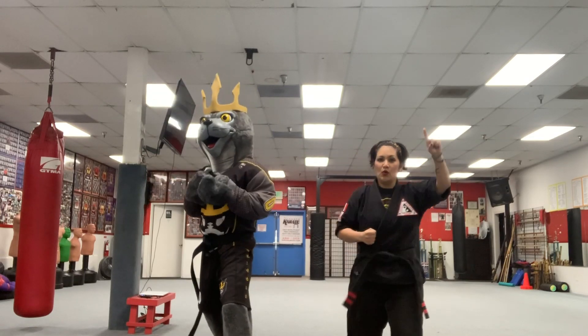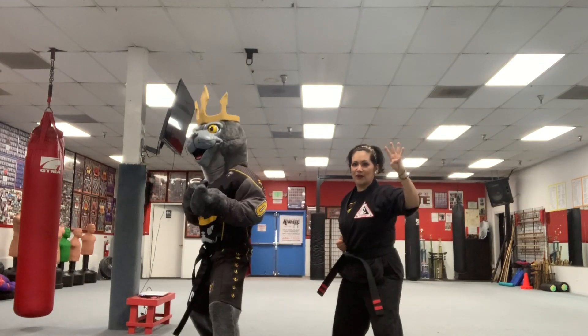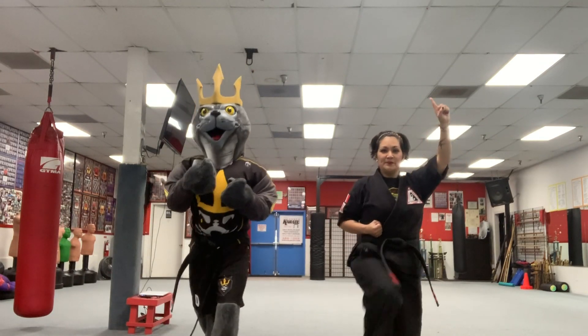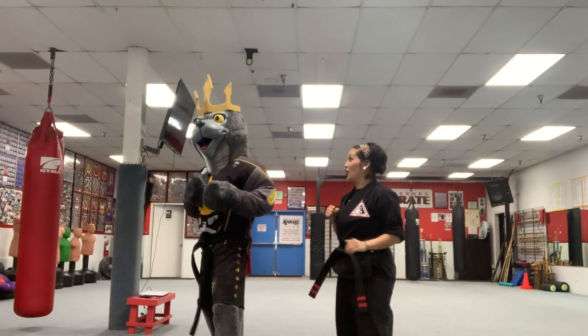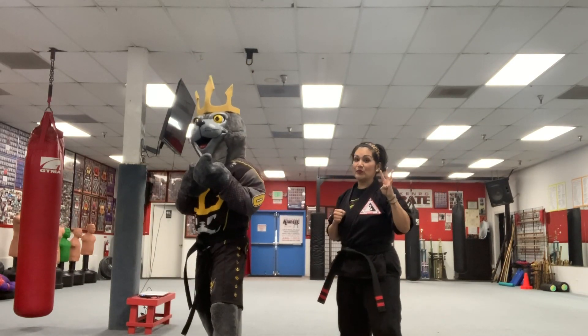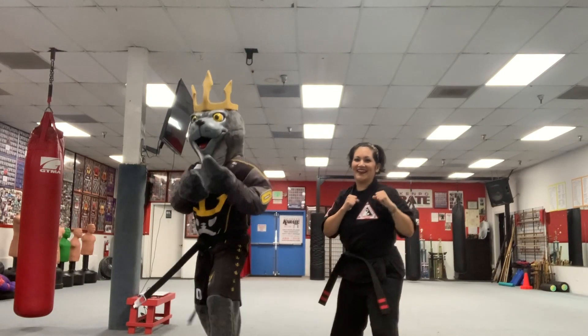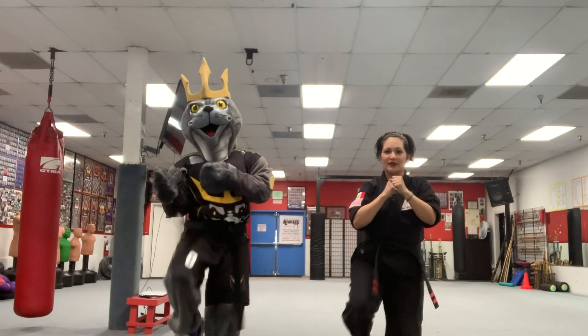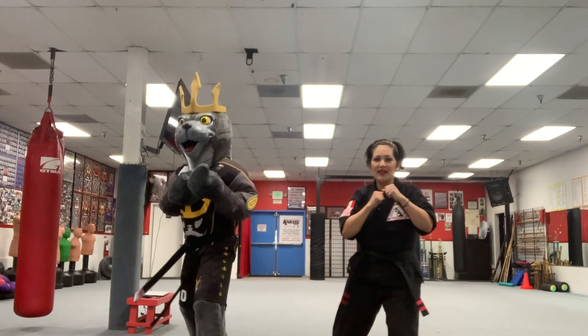From your fighting stance, let's go ahead and use our back leg. We're going to pick up our leg nice and tight, then straighten out our foot, bring it right back, and put it down. So that's four parts — give it a count. Ready? One, two, three, and four. Let's do that one again. One, two, three, and four. We're going to do all of this together in one move — four moves in one. Don't forget to breathe, just like the punching.